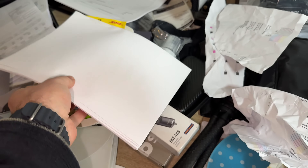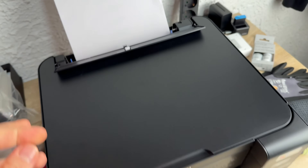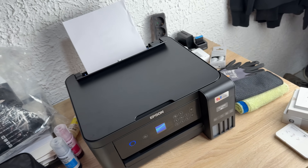From your Epson printer with an EcoTank system. Thanks for watching, please subscribe and give me positive feedback. I hope to see you again on my channel soon.